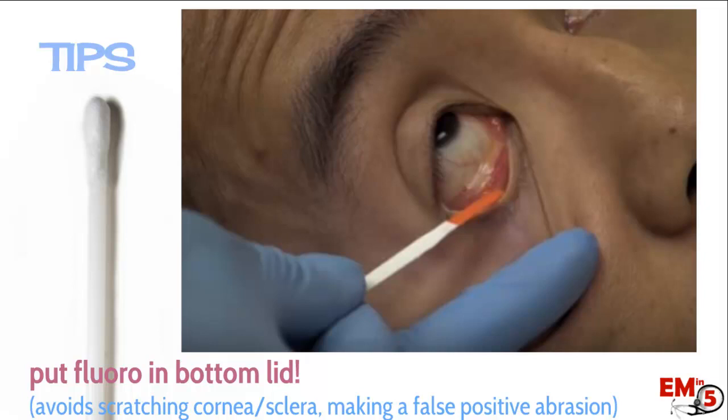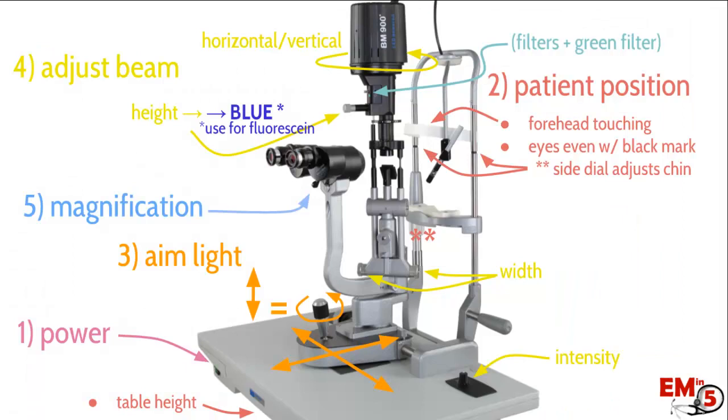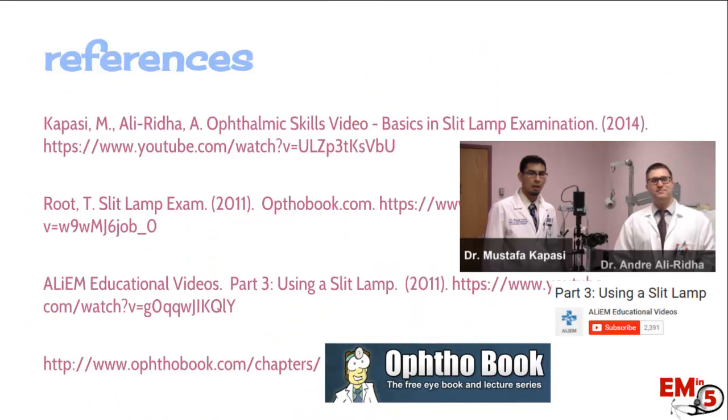A couple of quick tips: when using the fluorescein strip, it can cause small abrasions, so try to apply it to the lower lid or off to the side to avoid creating a false positive abrasion during the exam. Thanks for joining us on the anatomy of the slit lamp. There are fantastic videos out there that go into much more detail — check out Dr. Kapasi's and Ali Rita's video on YouTube. Ali EM also has good educational videos, and Off the Books is a great resource. Thanks for joining us this week on EM in 5.